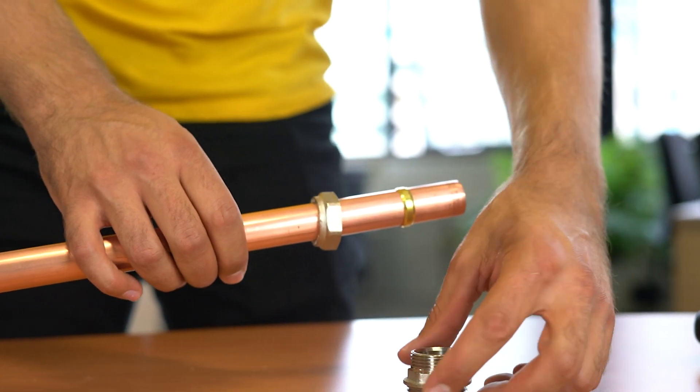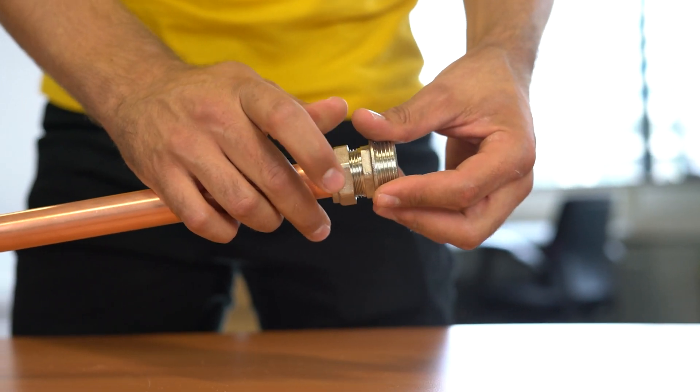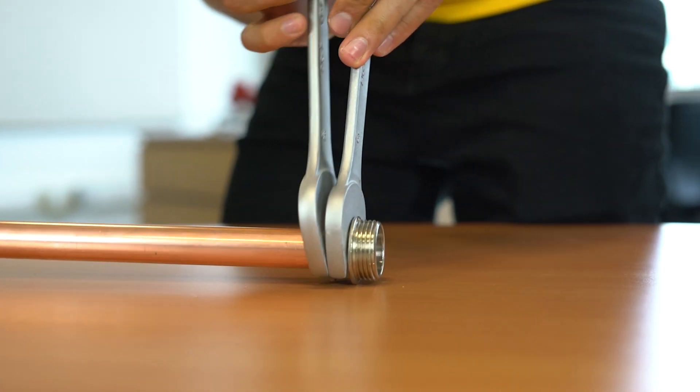To install them, first slide the nut over the end of the tube and then the ring. Insert the tube into the compression coupling and tighten the nut firmly.